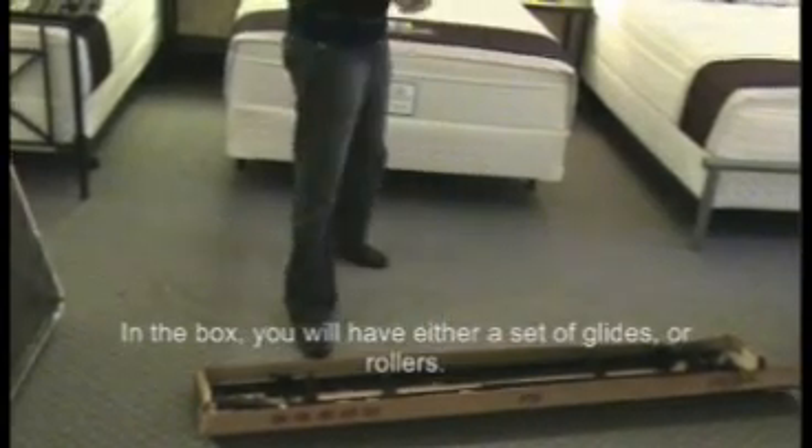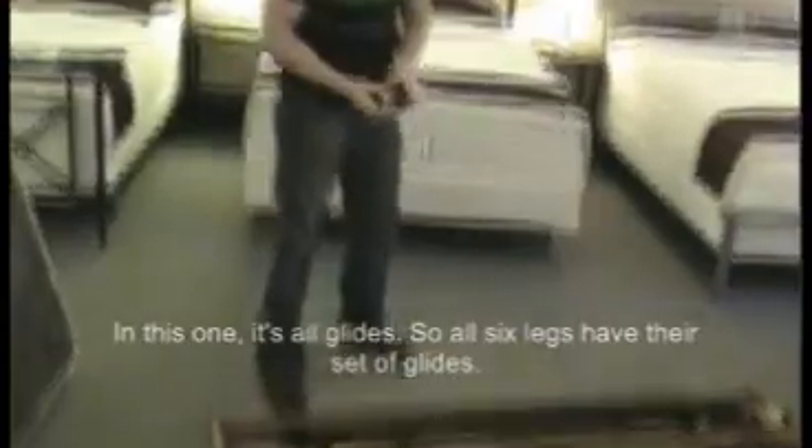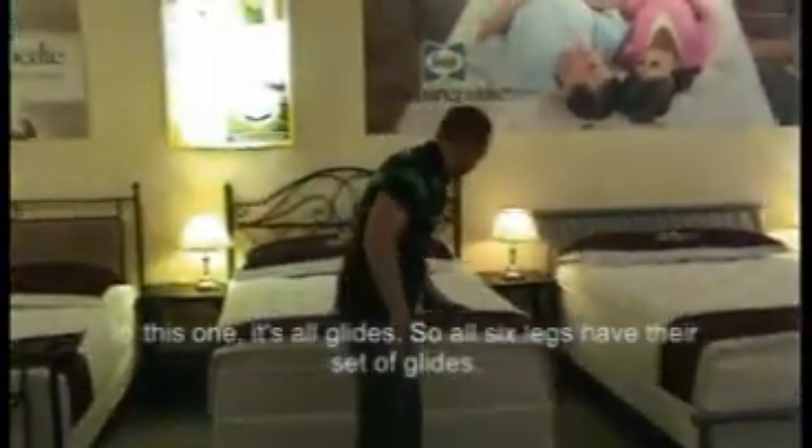In the box you'll have either a set of glides or rollers. This one is all glides, so all six legs have their set of glides.